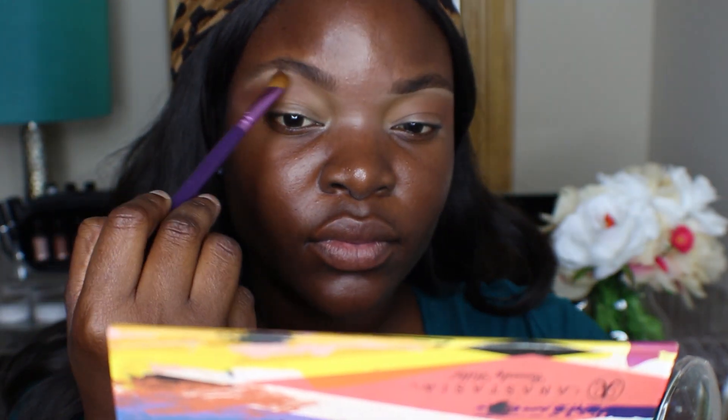Then I'm going to use Laura Geller Gilded Honey as my brow bone highlight. I don't usually use this as a brow bone highlight, but I decided to use it in this tutorial and I think it looked pretty good.